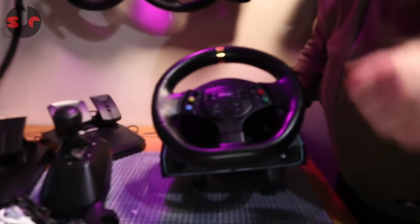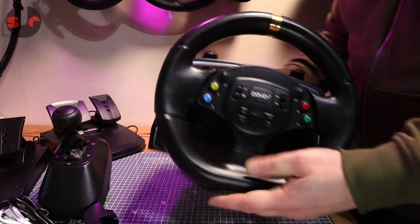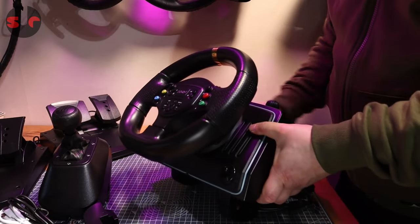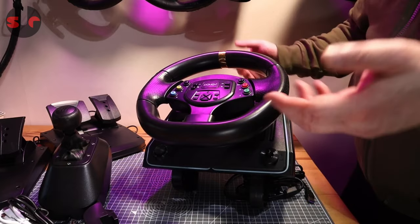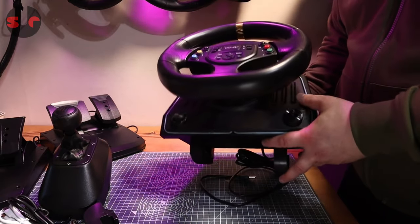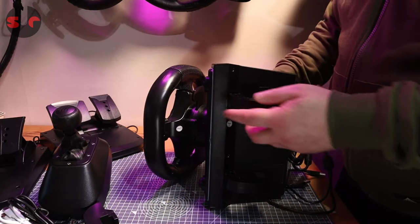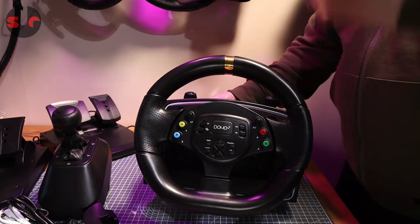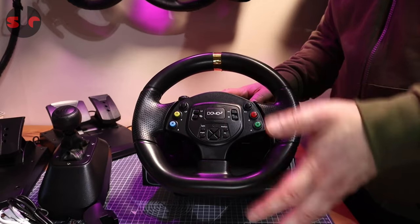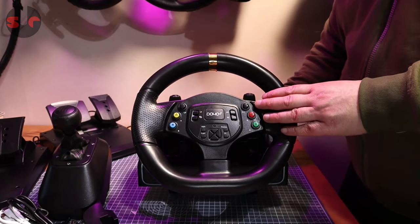There you go — that's my first look at the Doyo R808 steering wheel. A full review will be coming in the near future. It's a casual steering wheel — a good gift for kids or a partner who likes racing games but isn't massively serious about sim racing. The fact that it works on so many systems is certainly a unique selling point. We'll check it out in a future video, test it on Xbox 360 as well as PC, and see how we get on. Thanks for watching — drop comments below and until next time, happy simming!